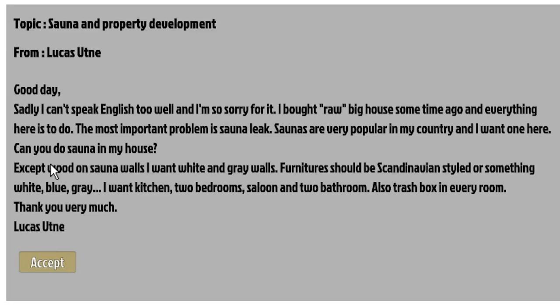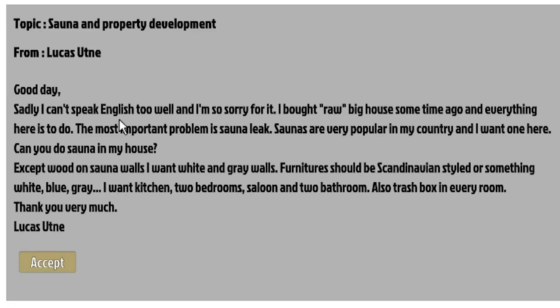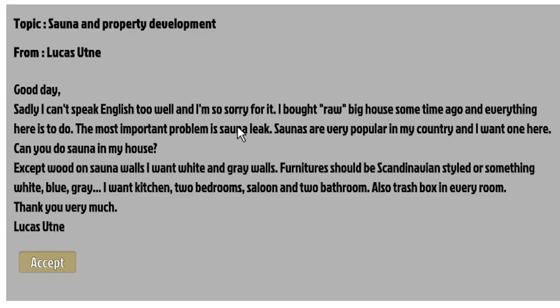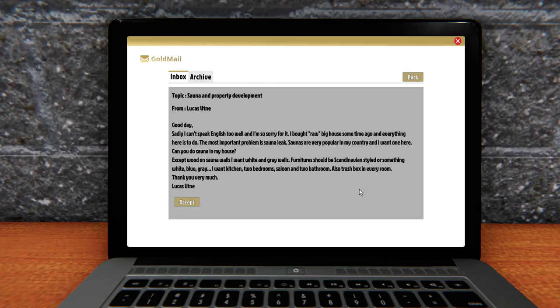'Can you do sauna in my house?' I can - we can do sauna in any house. 'Except wood sauna on sauna walls. I want white and gray walls. Furniture should be Scandinavian style or something white, blue, gray.' That's a good color. 'I want kitchen, two bedrooms, saloon and two bathrooms. Also trash box in every room. Thank you very much, Lucas Uterus.' Finally getting to use the trash boxes - trash boxes everywhere. That's totally fine for me.